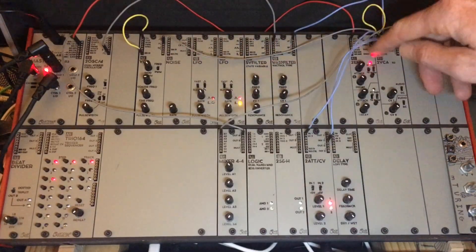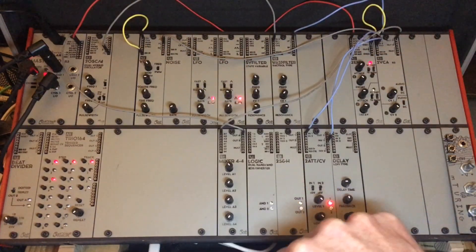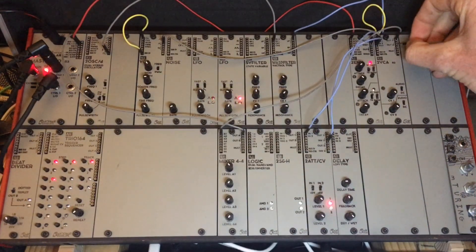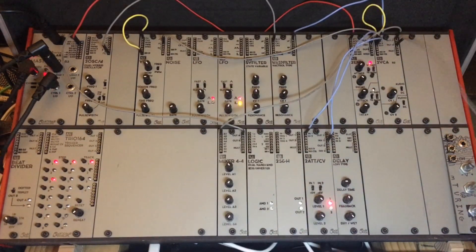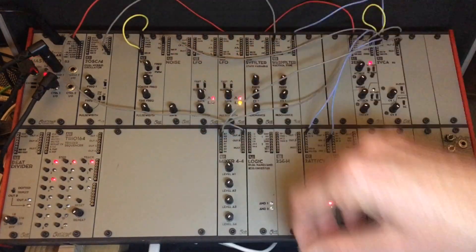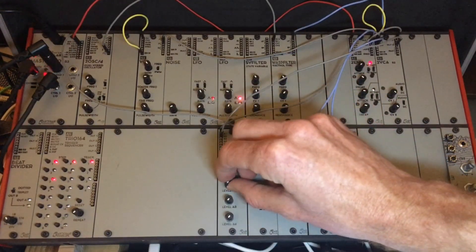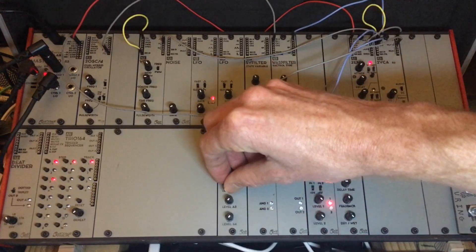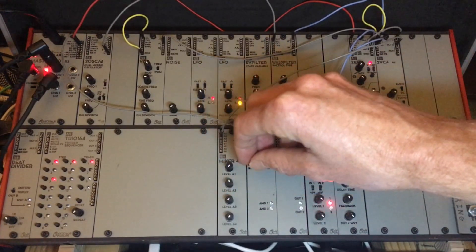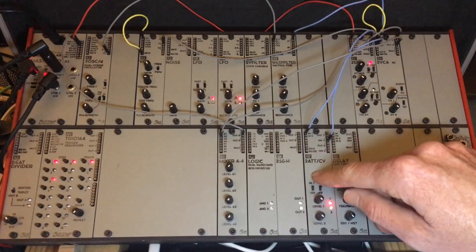So if we send that directly to CV2 on the VCA, we are now applying the inverse of this envelope to the VCA and it'll be ducking. Take the output and send it directly to that channel in the mixer and we should have a ducking effect. Pretty simple.